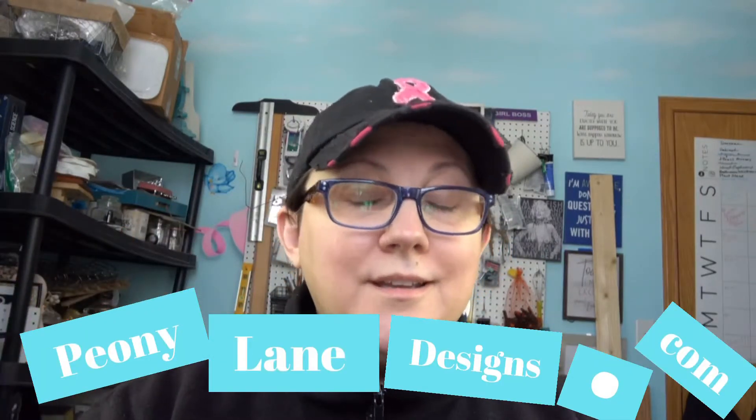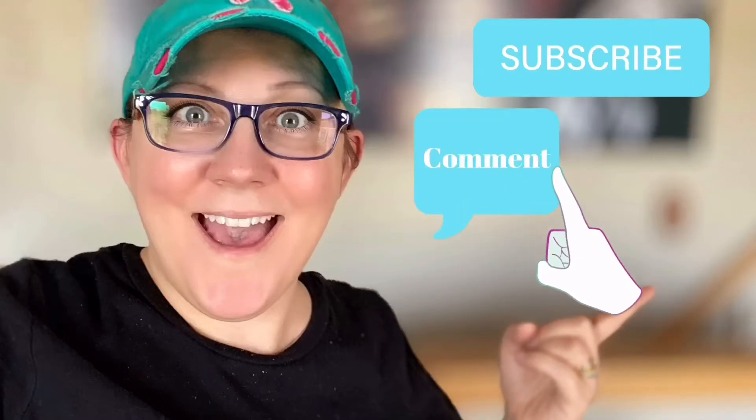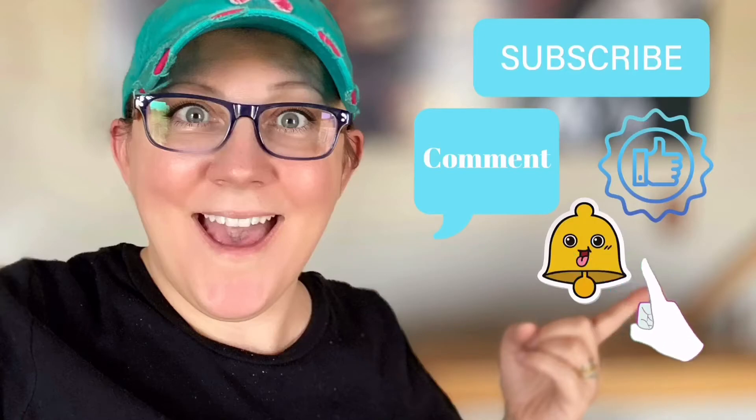Hi everyone, it's Stacy from peonylanedesigns.com. Have you subscribed to the channel yet? If not, click the link below — you're not gonna want to miss this. Don't forget to click the subscribe button, comment down below, like this video, and click the bell icon to be notified.